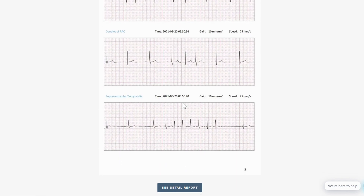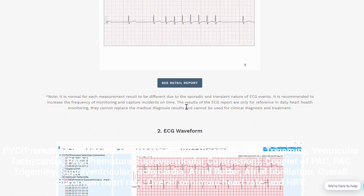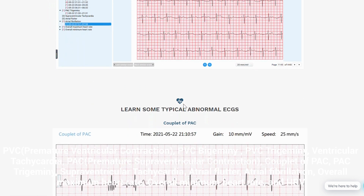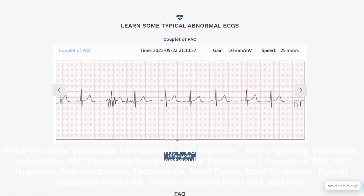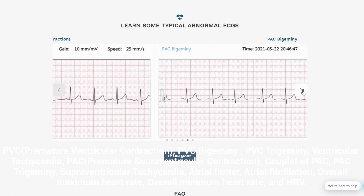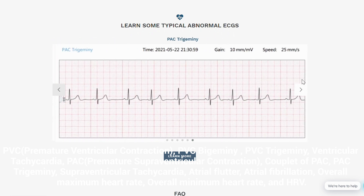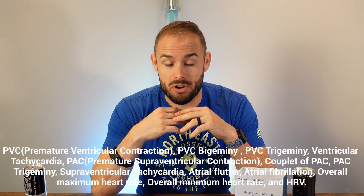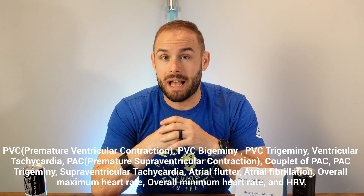I'm not really going to go into the full amount of events this can identify — I'll list them down below. It is a long list of things I would most likely mispronounce, but it can actually identify all of these things and let you know what's going on. Things I do know it covers include minimum heart rate, heart rate variability, and maximum heart rate as well.